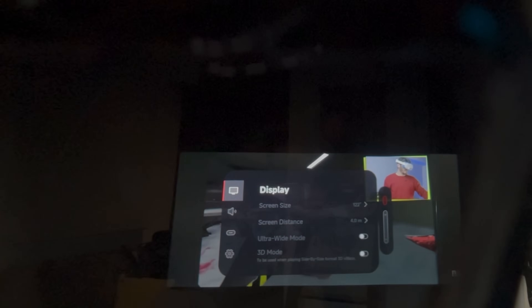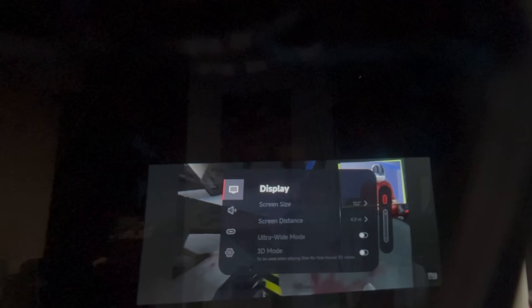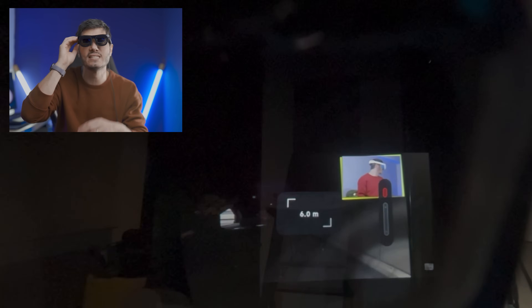You can change the mode by tapping on the red button, and when you double-click, you get full control over the XR menu, all powered by the new chipset inside. It doesn't look extra fancy to be honest, but there are many functionalities to play with — screen size, screen distance, and ultra-wide mode.